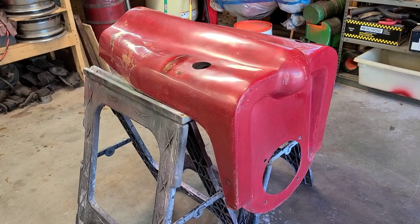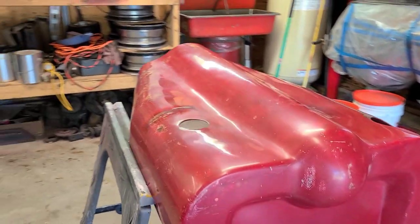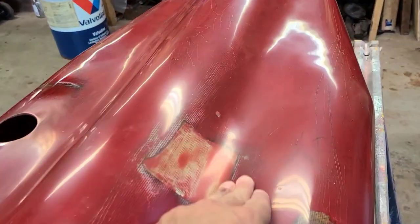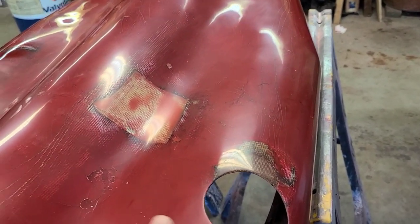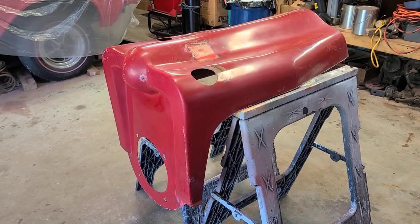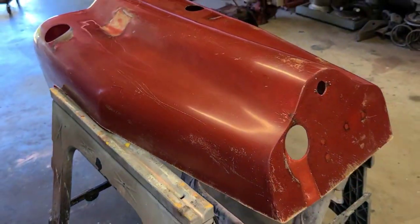With the wet sanding complete, I am heading into buffing. As you can see it is pretty smooth — not straight, obviously the original style fiberglass is wavy. But it is super smooth. You can see with the lights the reflection is pretty good. So I did it with 600, 1500 and then a 3000 grit polishing pad — a color sanding kind of pad. And I got it to this level. I will be going in and starting the buffing process to bring the original red out.